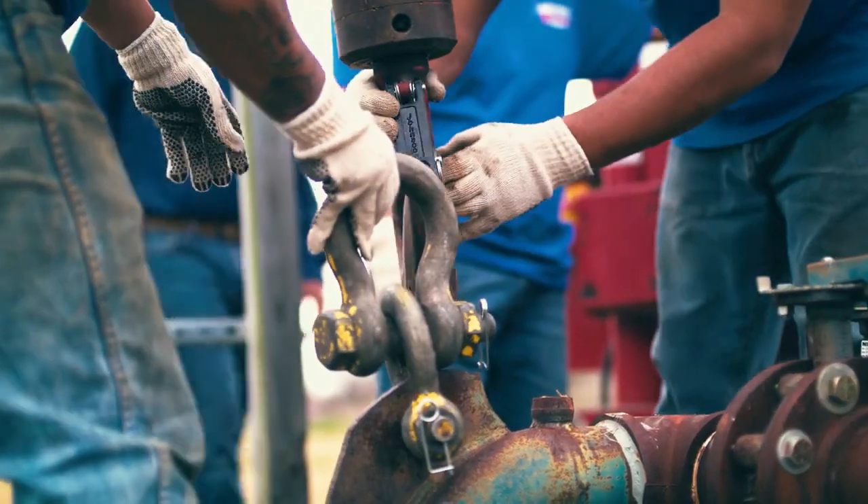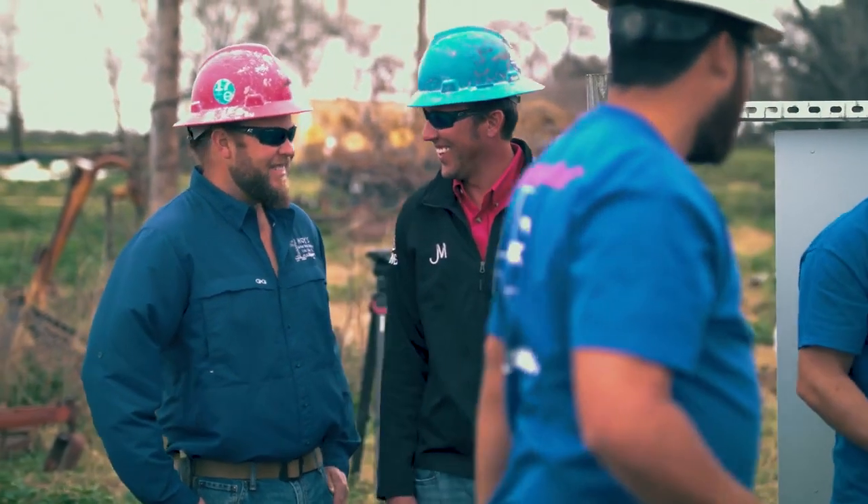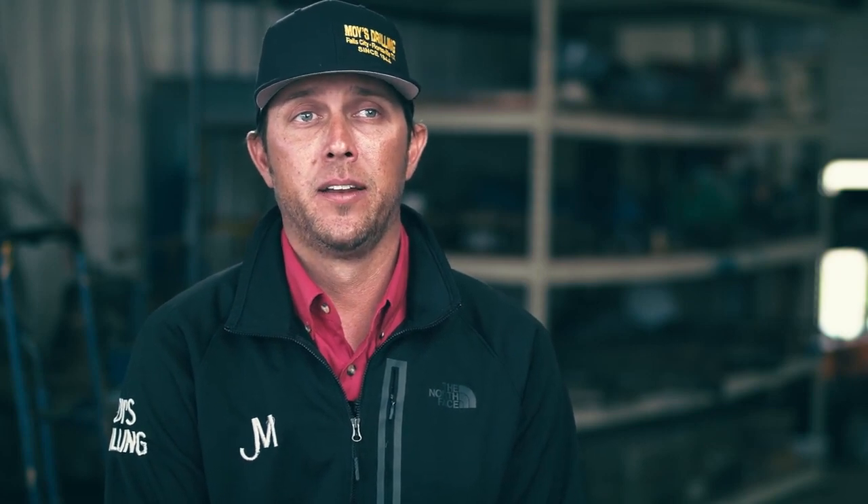We've been using Grundfos motors because they're a very dependable motor and they hold up well. When you have a pump that meets your application it makes it a lot easier for everybody. I like Grundfos because of the quality, dependability, and customer service.